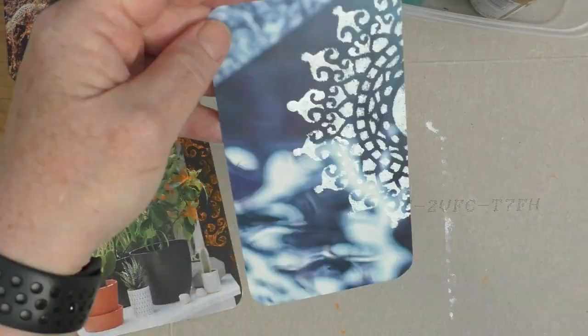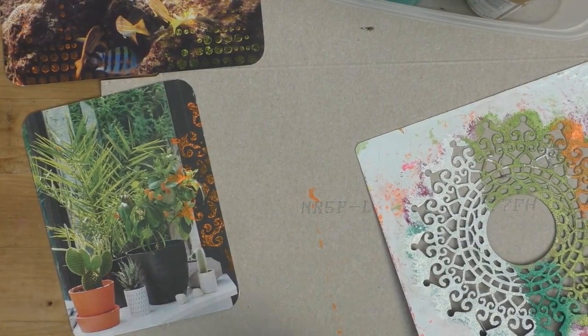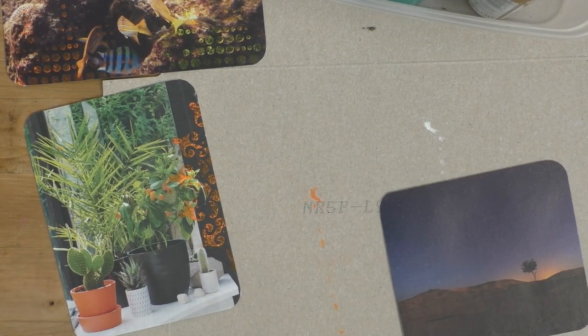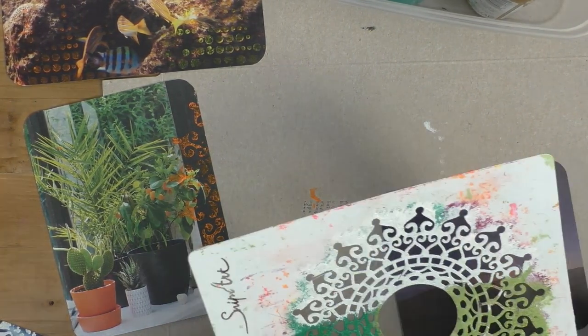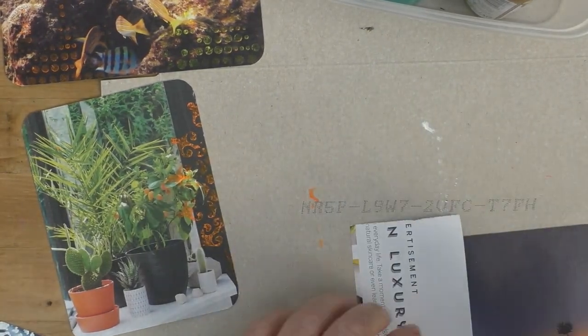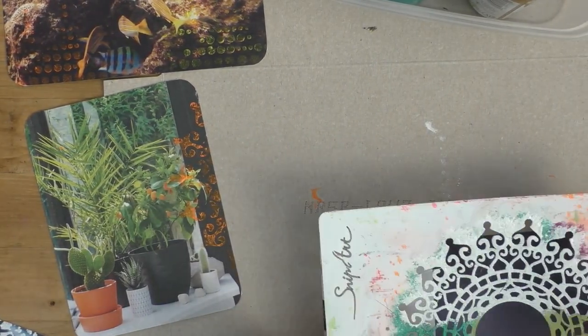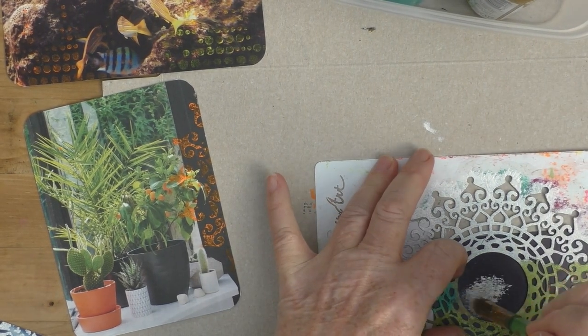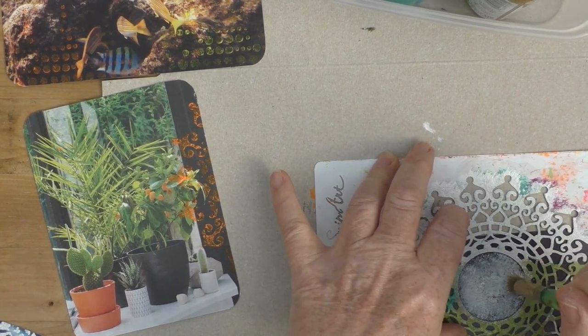I'm going to use this mandala stencil again on the abstract card but this time change the paint to white. I like to use an actual stencil brush and I do have them in different sizes, just cleaning it off in between. The white is nice and crisp against that blue and white background. I'm thinking about just using the centre of that stencil and creating a moon — a nice, big, glowing moon in the sky.